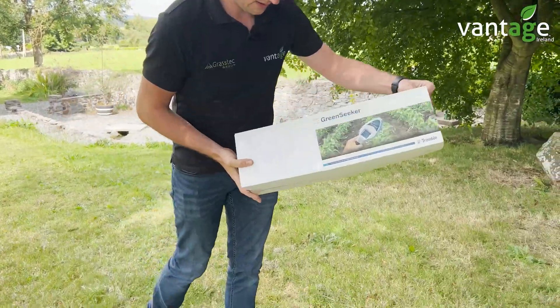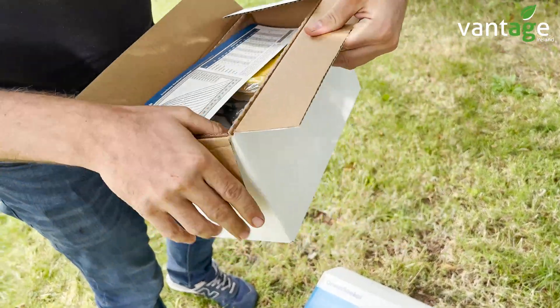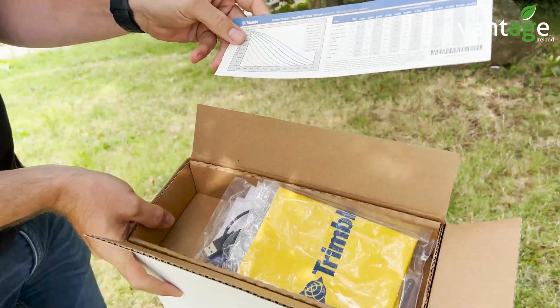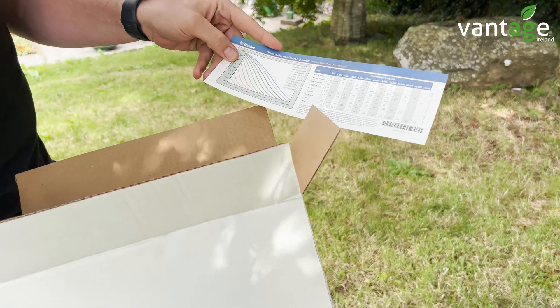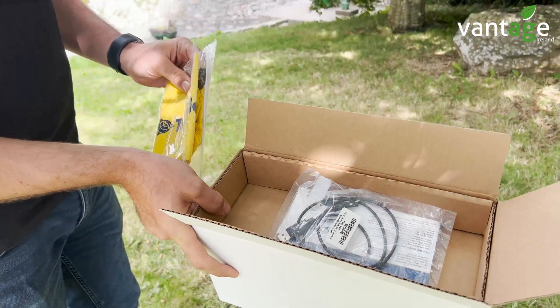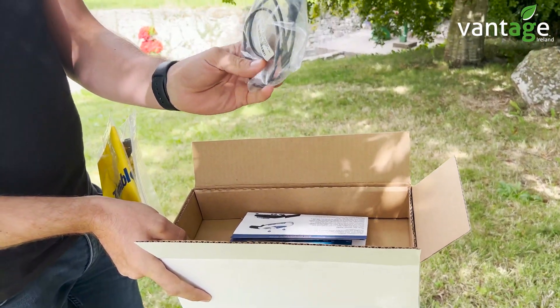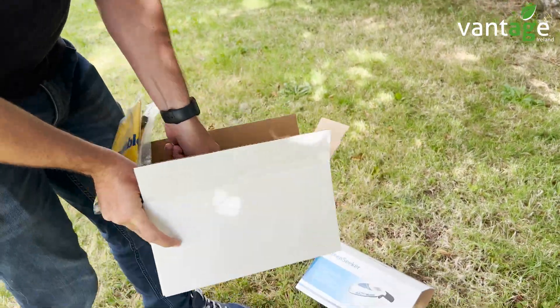I'll open the box here now. Inside, this can be connected to an app where you'll get your values, or you'll get a chart giving you your different recommended nitrogen application rates. You also get a cover for the GreenSeeker and a charging point which can be connected into a USB port or into your laptop.